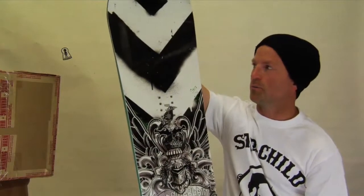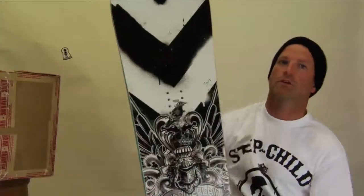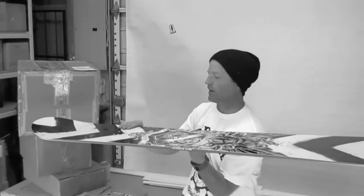A lot went into the design of this board. It's a little bit of a blunter shape for the nose and tail. It's a true twin shape and it's available in reverse camber.